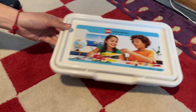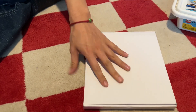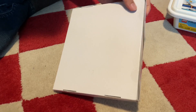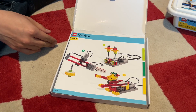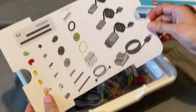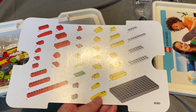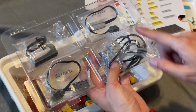We got ours new from eBay for a mere $75. Our set came in two boxes: a plastic locking tub in the usual education style and a flimsy cardboard box with paper manuals. Opening the tub reveals a cardboard insert with a parts list and a clear plastic tray with the special parts. The tray has a part number stamped in one corner, but it does not indicate what to store in each section.